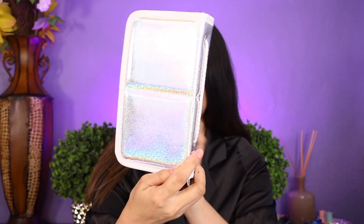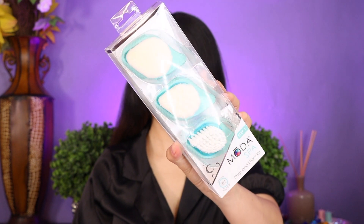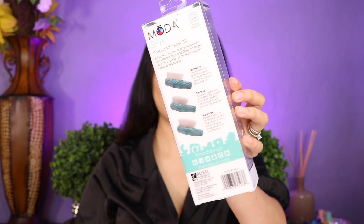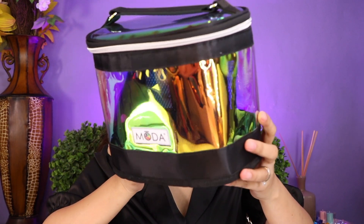These brushes are great for anyone who travels a lot. This is the Moda Spa Prep and Glow Kit — they have brushes for exfoliation, cleansing, and moisturizing. And the last one they sent me is a travel bag. My goodness, this is super cute. Let me show it to you.